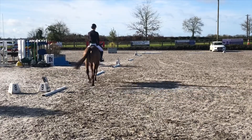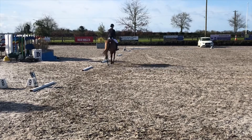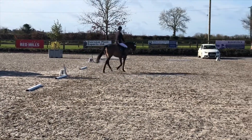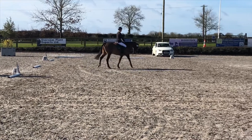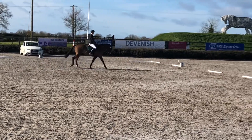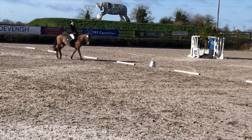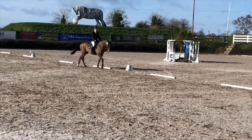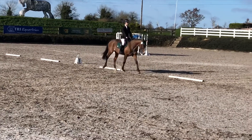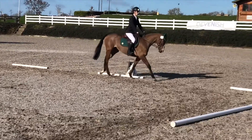Then we come into a nice walk where she's really good at just stretching out and being very relaxed. This was actually probably our highest scored movement of the test — you can see she's just nice and relaxed and stretching out. Then I have to gather her back up to get down the center line.